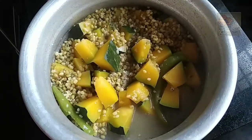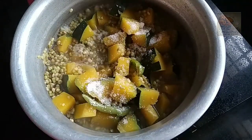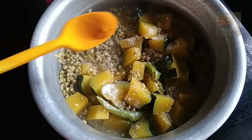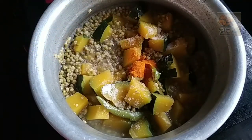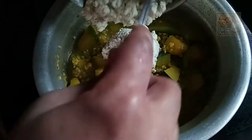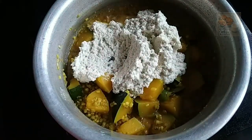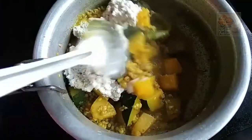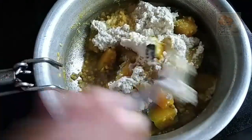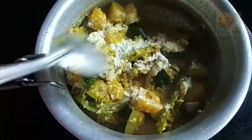It is necessary to be able to keep the fish in a bowl. We will mix the fish in a bowl. I think we are going to make a large bowl of rice. We are going to mix them together with a little bit.